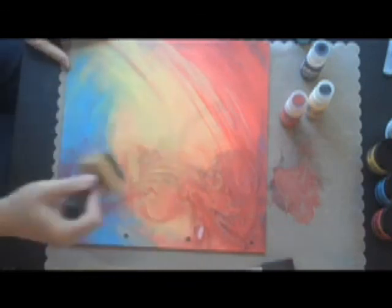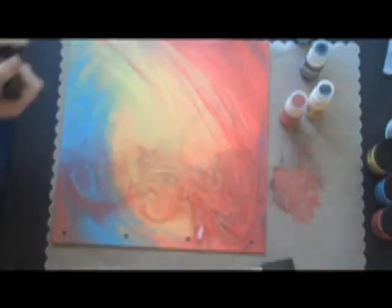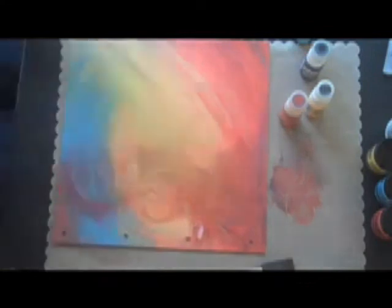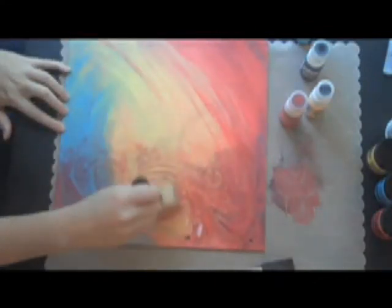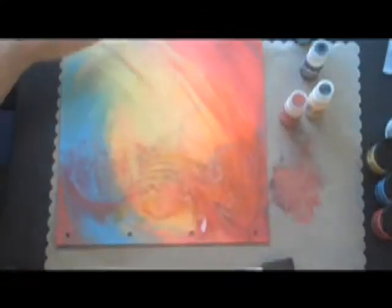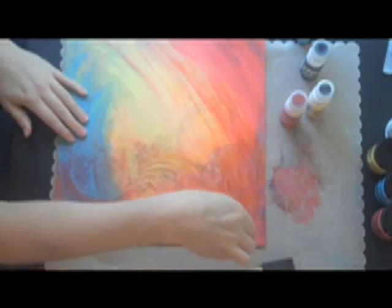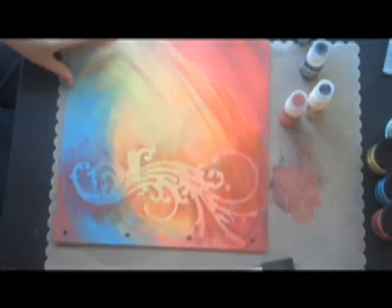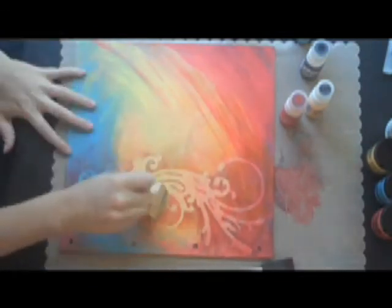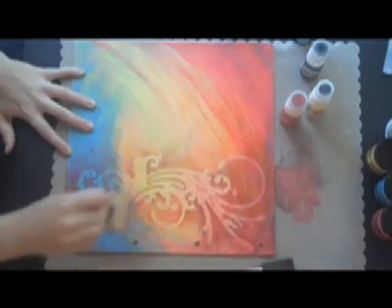I've also got the Tim Holtz Ink Essentials blender tool, which is really great for his Distress Inks and for anything you want to blend. The color I'm using right now is Spiced Marmalade — it's kind of an orangey color — and I'm just going to start spreading it out a little bit over this. Done with the Distress Ink for this mask. I'm going to very carefully peel it off — tada! You get a very cool shape at the end. These masks are very easy to clean; you can just soap and water them and use them again and again. If there's too much contrast, you can take your blending tool and come back to add just a little bit of color into the inside part.